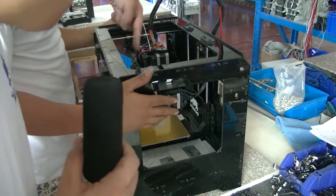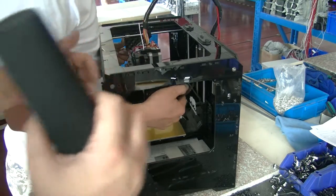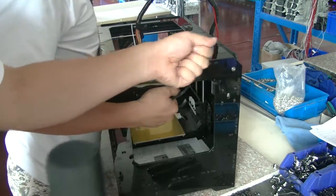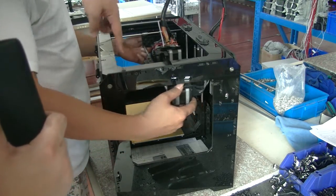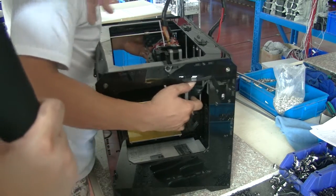You will see the X-axis has a little bit of an angle, so you pull one side up and one side down to make sure the X-axis is parallel to this line, so you can get good quality prints.